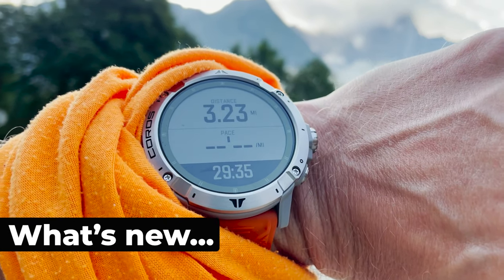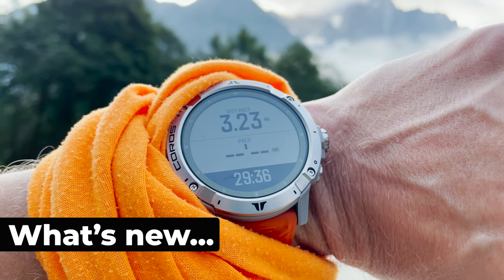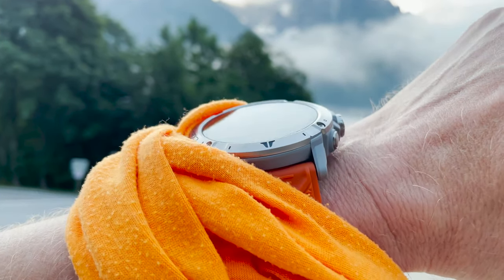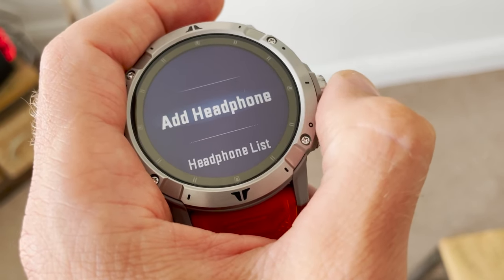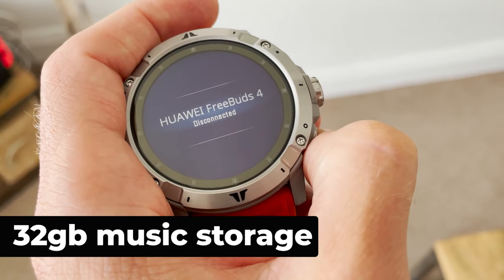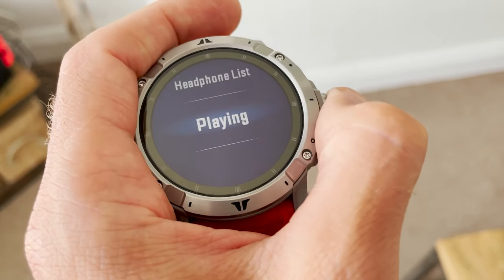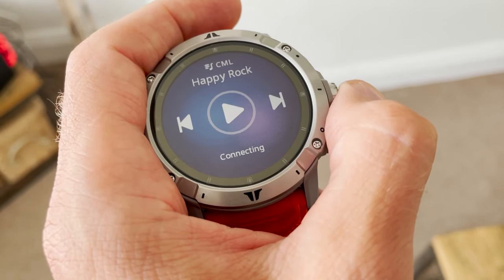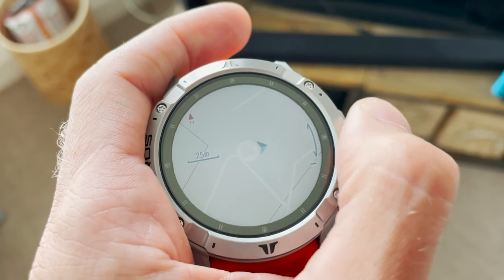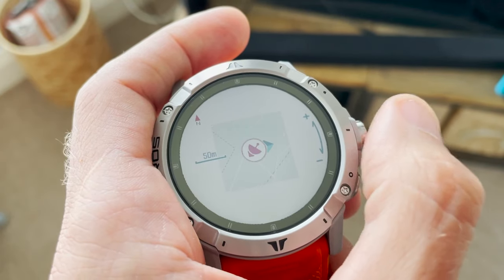So what's new with the Coros Vertex 2? Coros has added new features to make the Vertex 2 a competitor at the high end of the market, up against the best of the Fenix 6 range. Headline upgrades include 32GB of music storage and offline playback, so you can drag and drop MP3s from your laptop, pair Bluetooth headphones and run with music phone-free.